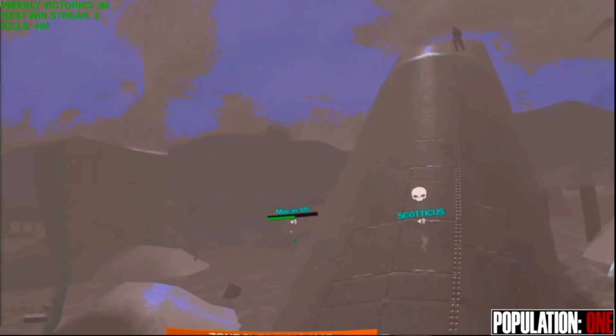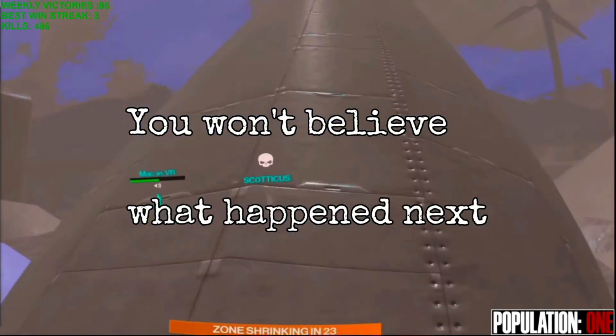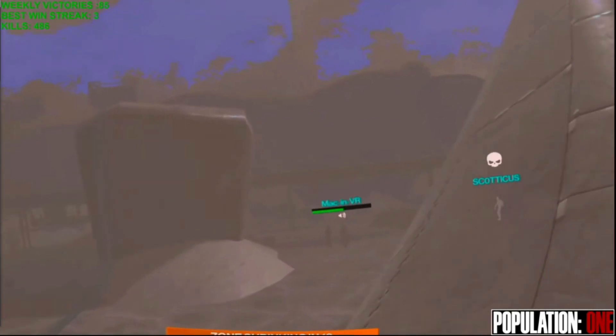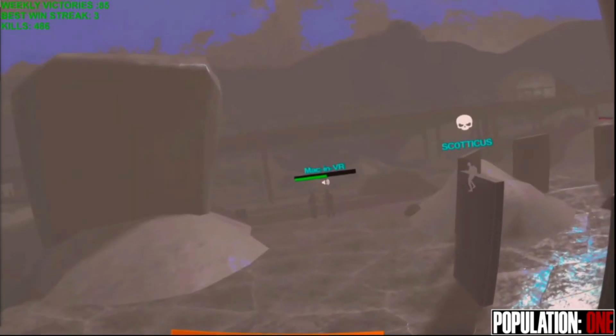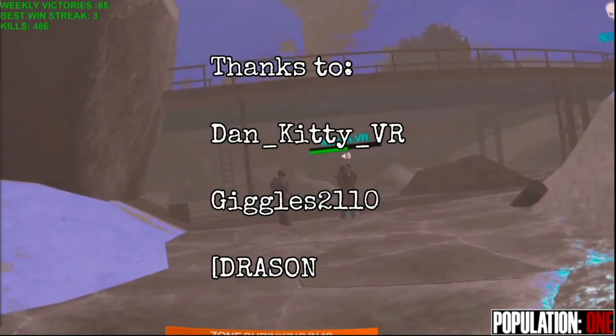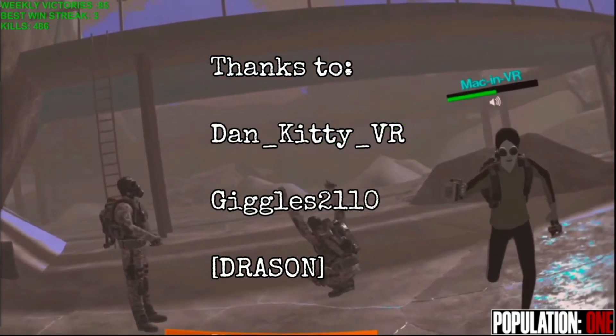This video was made possible by one of my subscribers, a wonderful young gentleman by the name of Drayson. You may remember him from the amazing Population One gameplay footage running in the background. He brought this to my attention and talked me through all the settings, so this video is dedicated to him. Thank you.